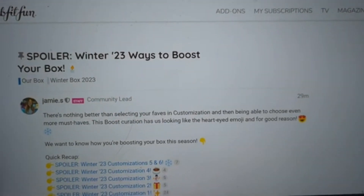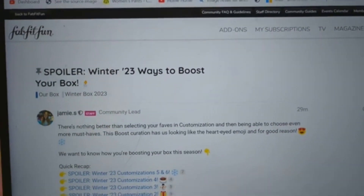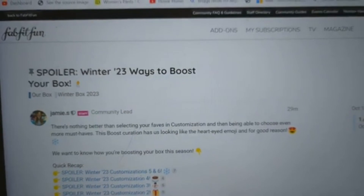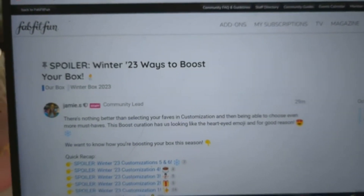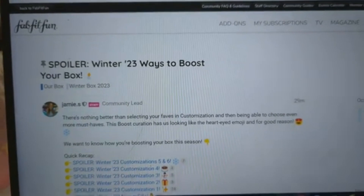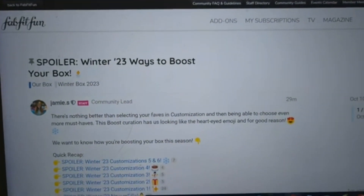Hi, it's Katie, and welcome to my corner of the world. We've made it to the end of the spoilers for FabFitFun — at least I think so. It's not beyond them to put out one or two more after this, but usually by the time we get to the boosts, we are done, we are set, and we are ready to decide what our choices are going to be.